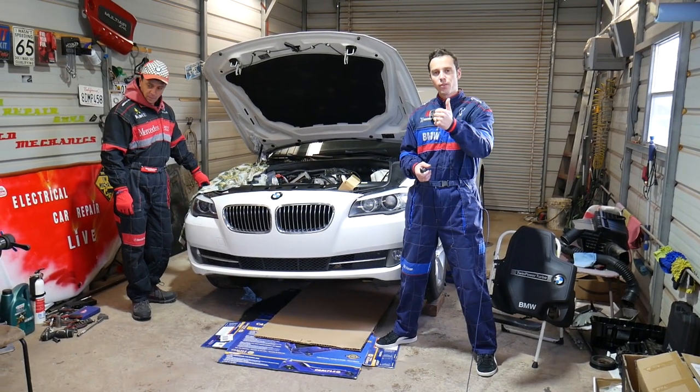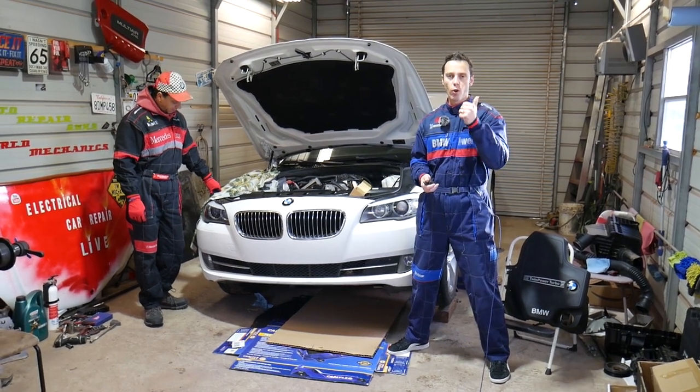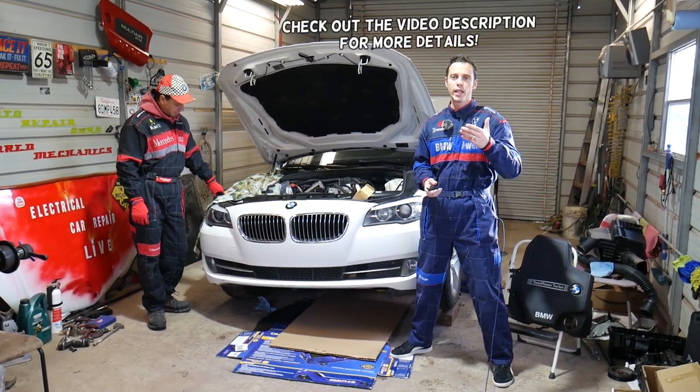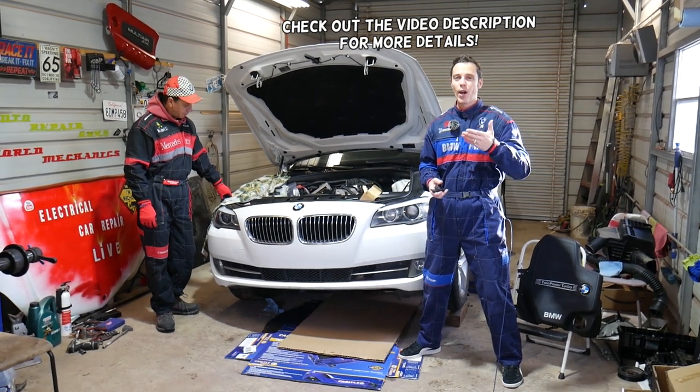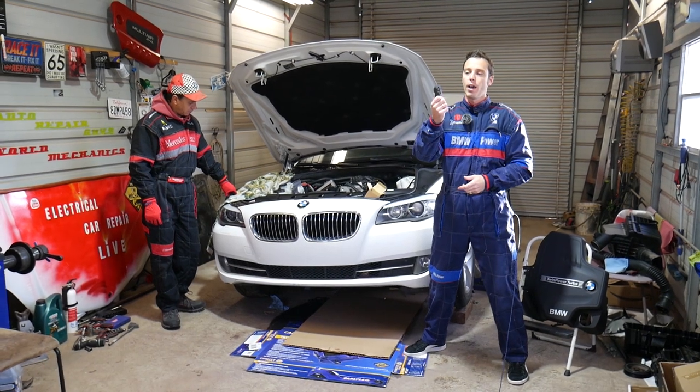Hey guys, welcome back to World Mechanics. Thank you for watching and subscribing to the channel. In today's video, if you have a BMW such as an X4 or Z4 with the four-cylinder gasoline engine, also known as the N20 or N26 engine, stay with us.